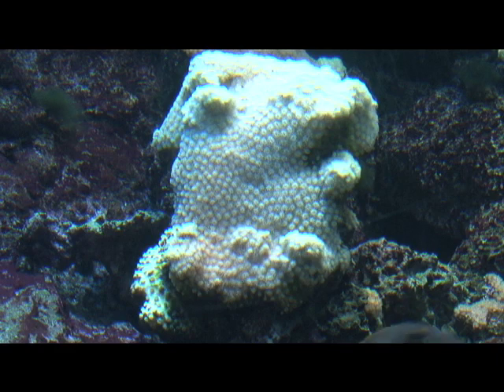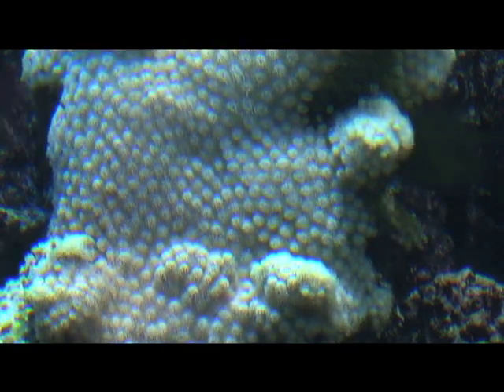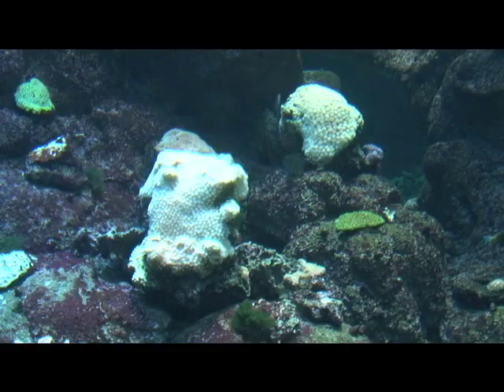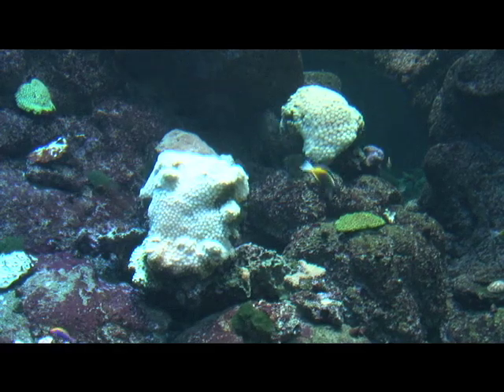People think of coral and they don't really think of aggression, but coral is a very aggressive organism. A lot of corals will produce stinging cells — very powerful stinging tentacles called sweeper tentacles — that they put out into the water surrounding them to try and sting and kill anything that comes up close into the neighboring vicinity. We had to leave a lot of space between the Galaxia coral and its neighbors because those sweeper tentacles can be up to about a foot long, and they'll just lay them on another coral and sting it and try and kill it.